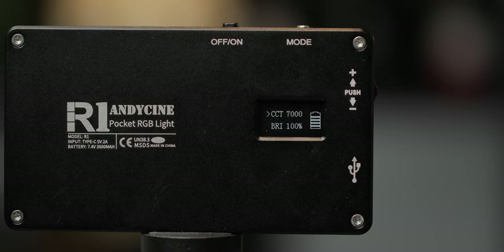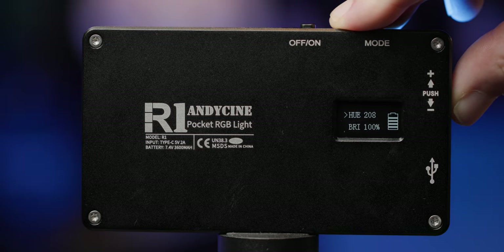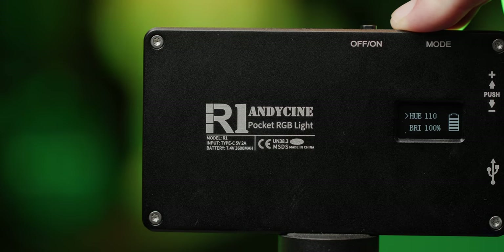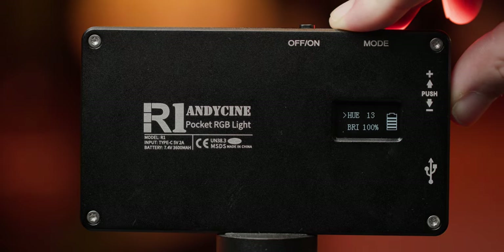Mode number two is the mode I use the most, and that is the RGB mode. You can quickly and easily toggle through all the hues, cycling all the way through and starting over. So it's really easy to quickly dial in the correct hue on set — which also makes it the perfect light for product shoots when you quickly want to change between a red and a blue light, for example. Even in RGB mode, this is actually a pretty bright light, so you can use it to illuminate small spaces like this corner right here.